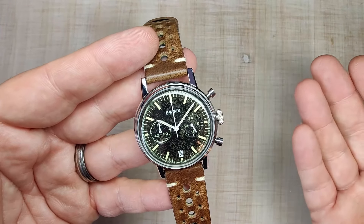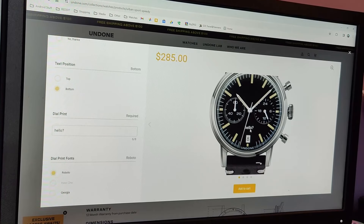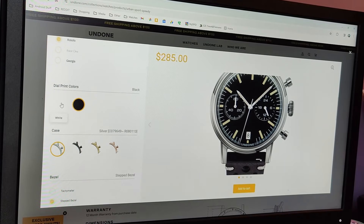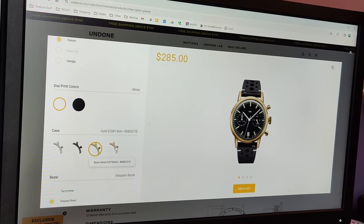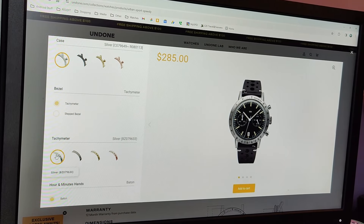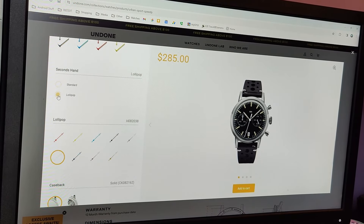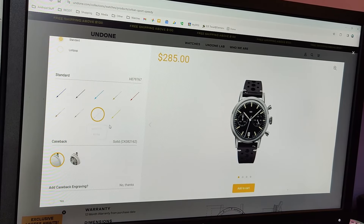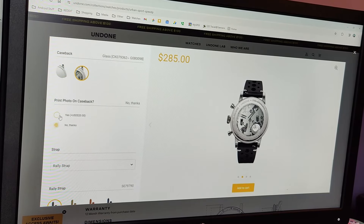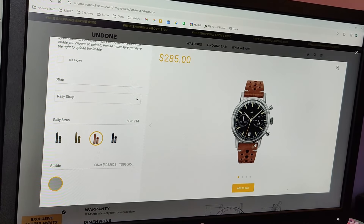The nice thing about Undone is the customization. You can choose different dials, different bezel styles, different bezel colors, and case finishings. You can change the handset color, the seconds hand style, go with a closed or display case back, and even put a picture on it. There are tons of strap options too. You can add custom text at the 12 or 6 o'clock, leave it blank — you can do almost anything you want.